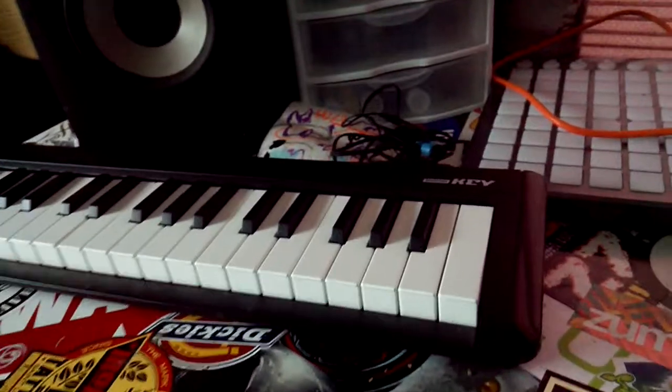What's up guys, it's Shadow. A lot of people have been asking me what my setup is, so I got my micro-key keyboard, laptop, audio interface, studio speakers, and launchpad.